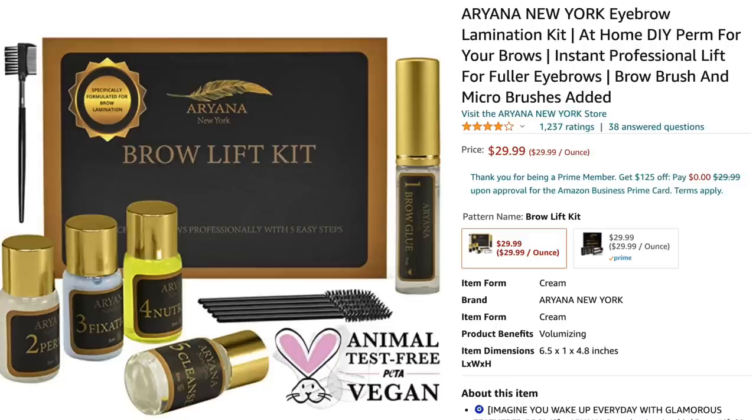So I went to Amazon and did some research and found this little brow lift kit by Ariana. It is super highly rated — I think it got over a thousand reviews, all of them four stars and great pictures. I ordered this one, but then I realized I haven't opened it so I can return it.